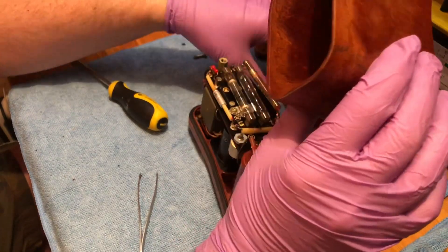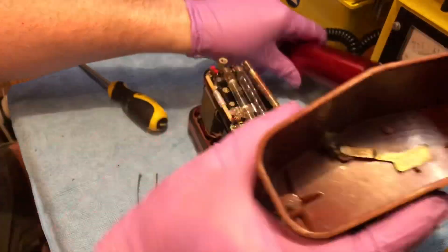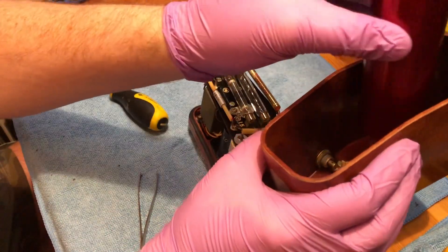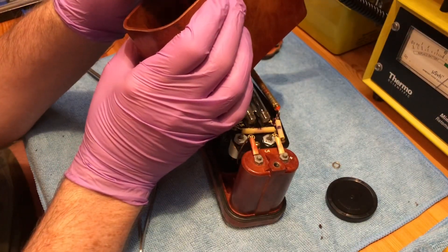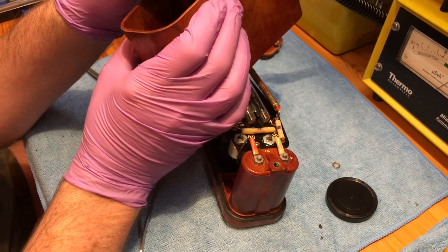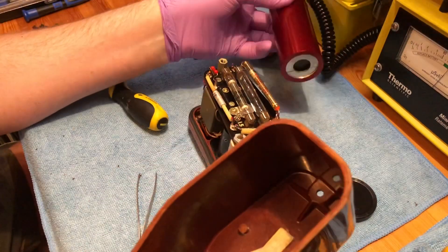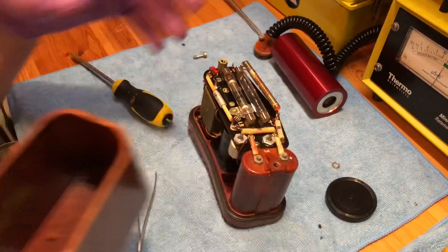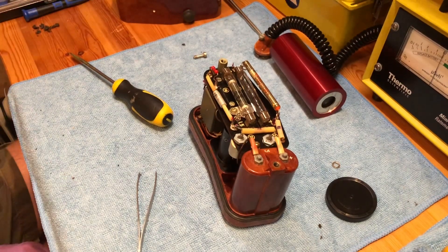The unit comes apart really easily — there's a rubber seal around the top that you just need to free up. I'm checking for contamination now and you can see there's a bit in the bottom of the case where the Strontium-90 check source was sitting. That could also be a little bit of radium paint dust, so I have to be pretty careful.